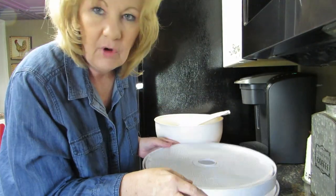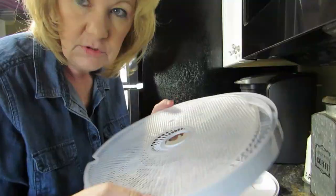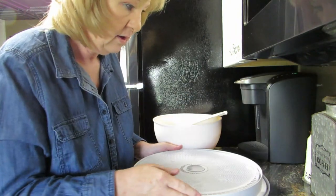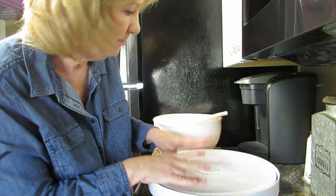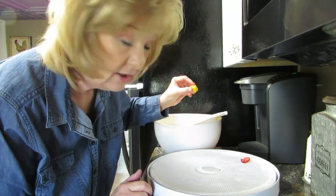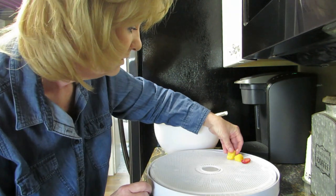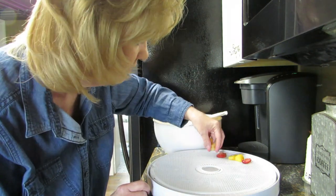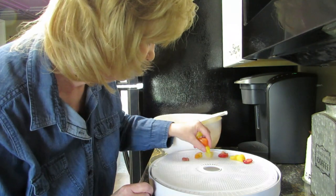We're back — we're learning this together! I've got this tray and, because I'm a newbie, I've placed a mesh screen on top of the dehydrator tray so the fruit doesn't fall through the holes after dehydrating. They have to lay on the tray and they cannot touch — you want to lay them in a single layer.